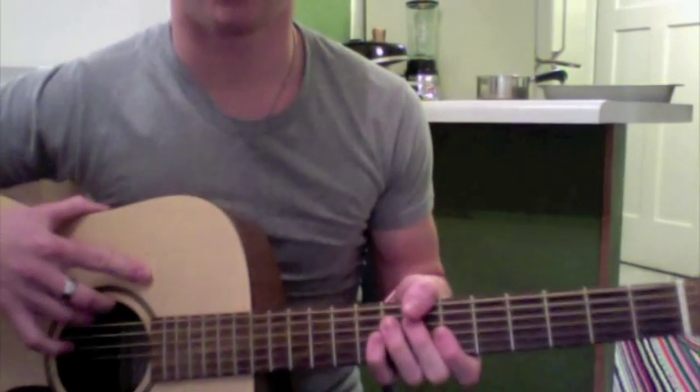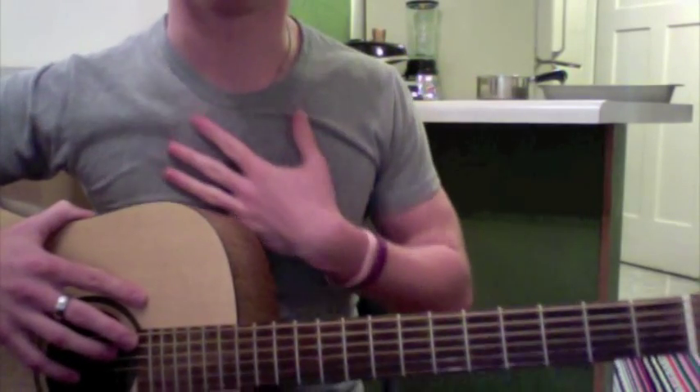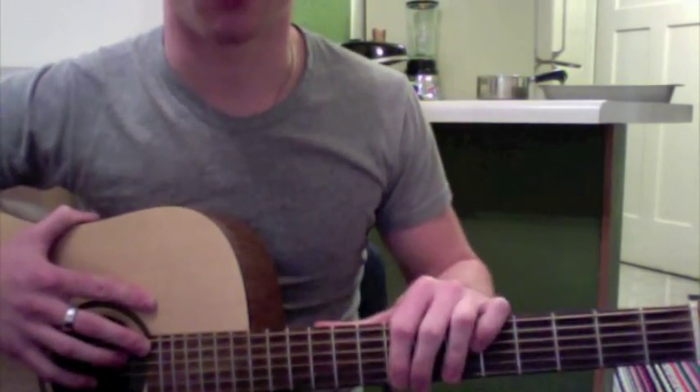I'm going to teach you City on Down and Crazy Game of Poker by OAR. I'm going to teach you both at the same time because they're both essentially the exact same song, the exact same chorus.